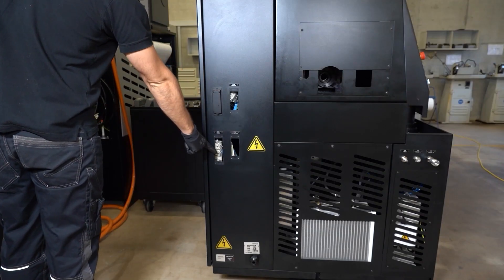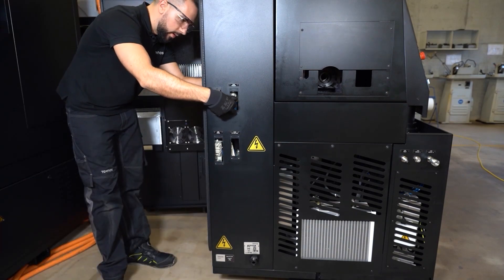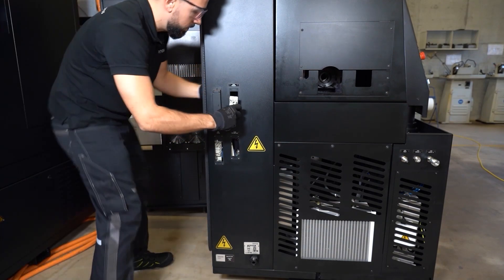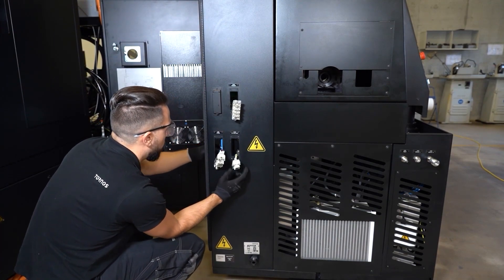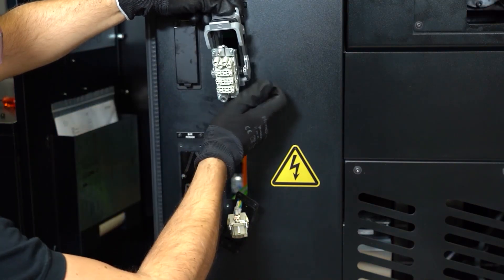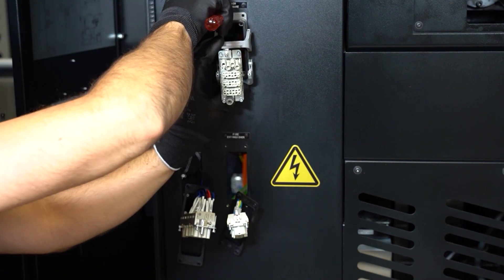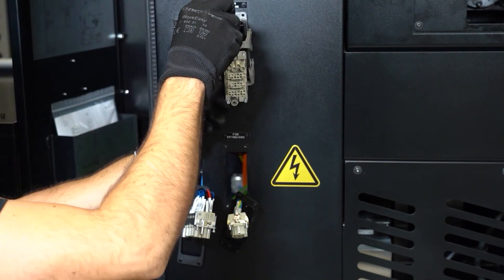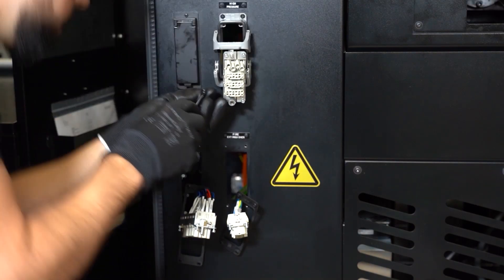We are going to install the sockets for your different machine interfaces. First, open the electrical cabinet, then pull out the three sockets from their designated location. Install the locking system of the sockets and make sure the seal is properly seated behind this locking system.